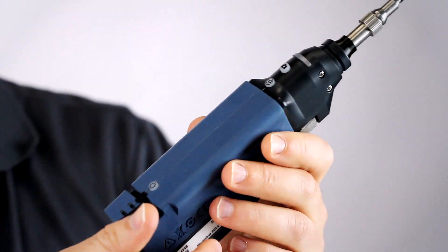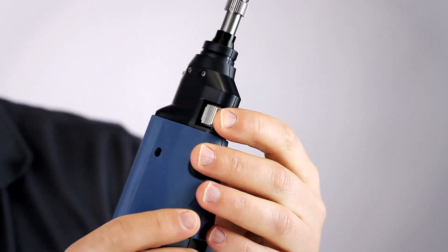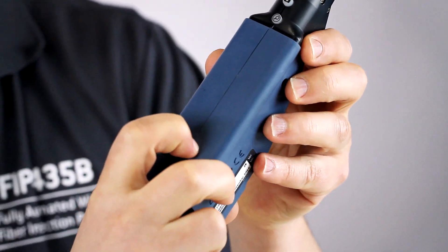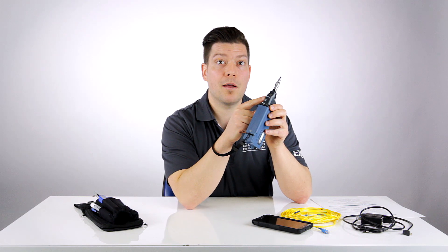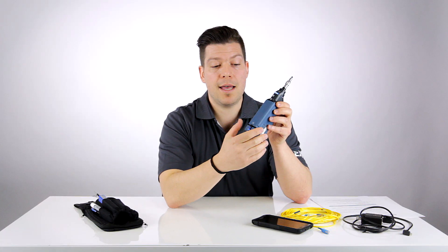First and foremost, even if it's a fully automated fiber inspection probe, it also features manual functionality such as the focus wheel adjustment, capture and magnification button, and the power on-off button directly on the probe. You have the LED pass-fail indicator right here, and also the status — so if the probe is in action or in standby, you're going to see it through the LED.